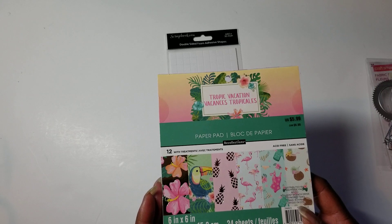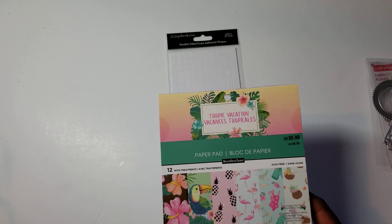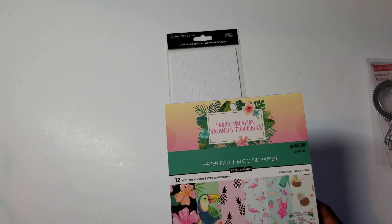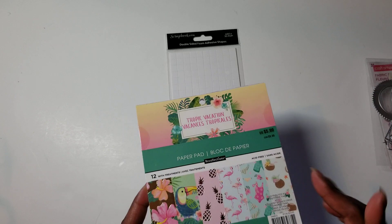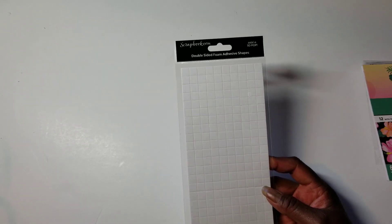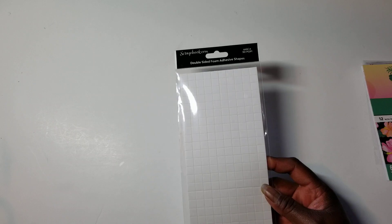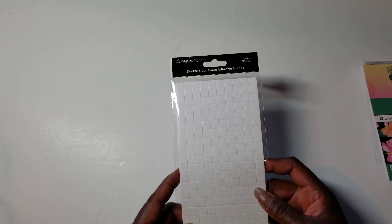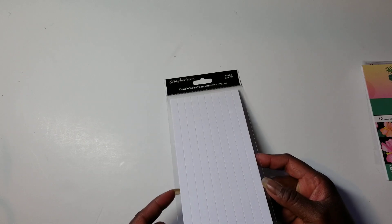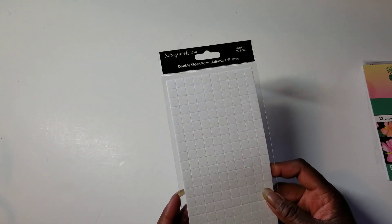I'm using the Tropical Theme. This was originally supposed to be part of my Tropical Collaboration last week, and I still wanted to get it in this week. I used this Tropical Vacation paper. I am really starting to like all of the different foam squares, sizes, circles, and thicknesses that they are putting out at scrapbook.com — a lot of them I've gotten free with orders to try out. This particular one is a 1mm one, so if you only need just a hint of thickness, that 1mm works really well. Those are the things that I used.